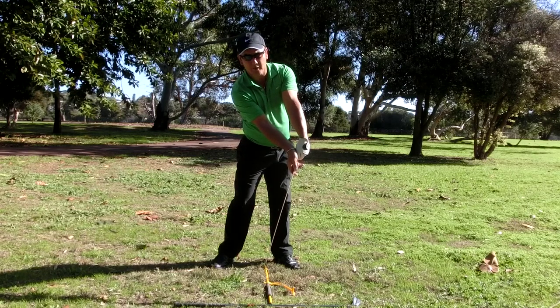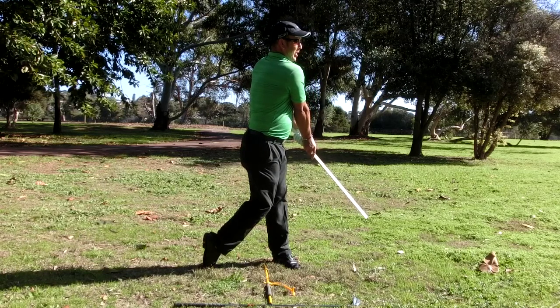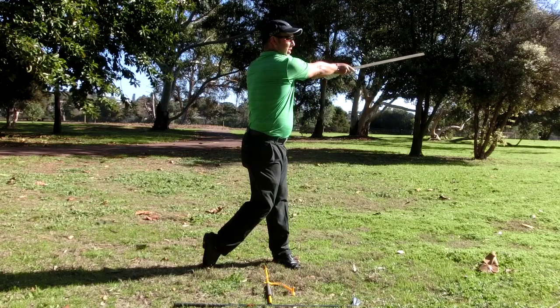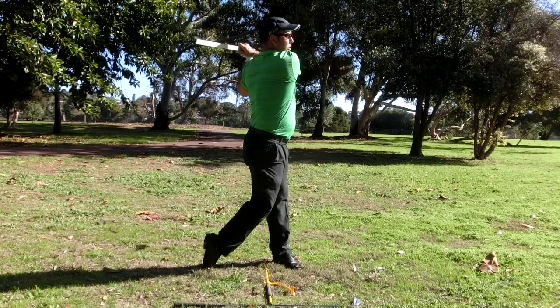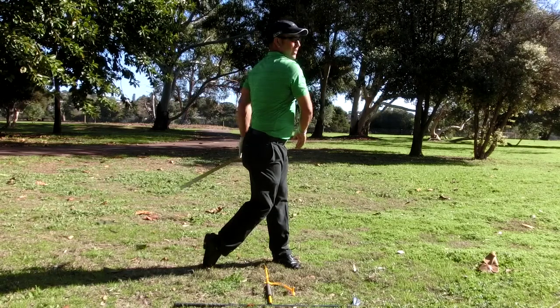Eleven is follow through part A, body release. Eleven part B, arm extension. Twelve is finish.